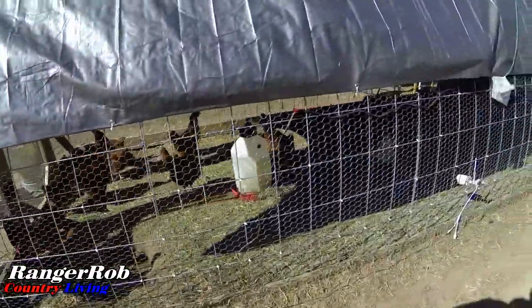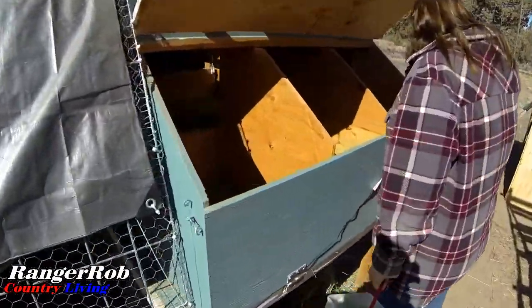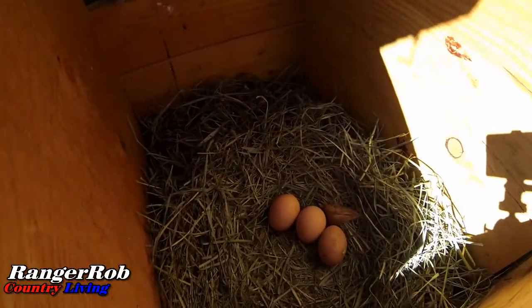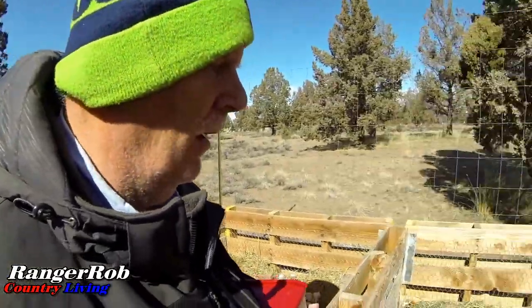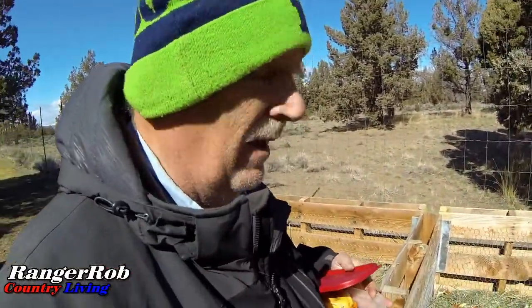We're going to collect eggs — Sherry's in there right now. There's three there, two there, one, two, three, four, five — wow, lots of eggs today! Looks like we got ten eggs today. I'm getting ready to put some more veggie scraps into the compost bin, but some of it I might give to the chickens too.